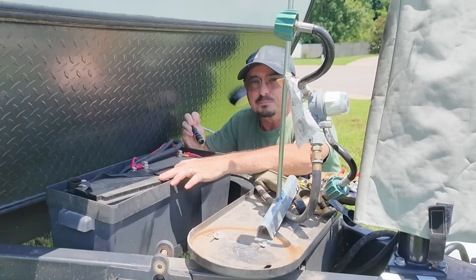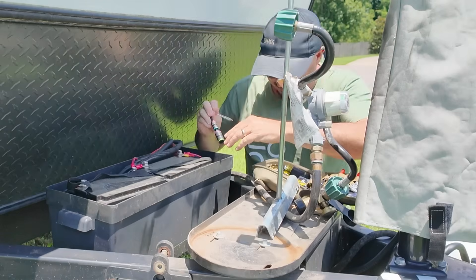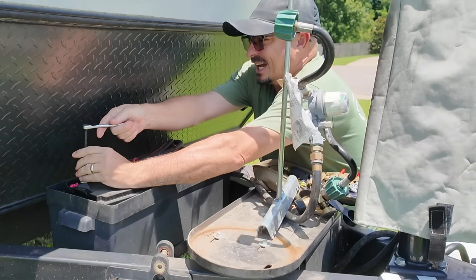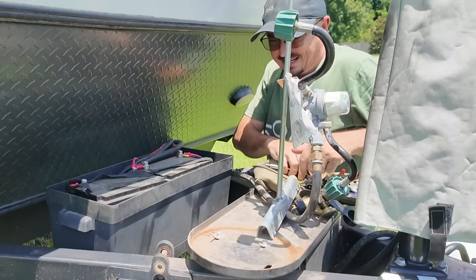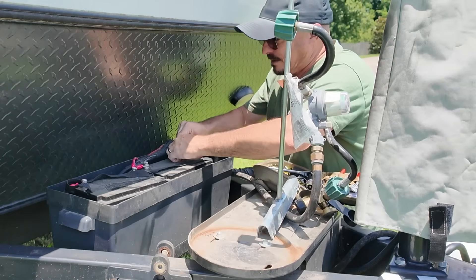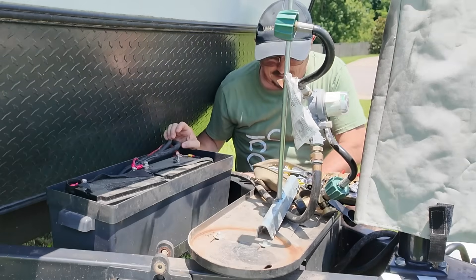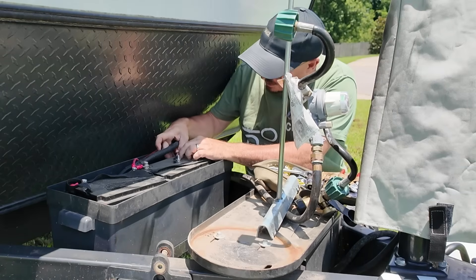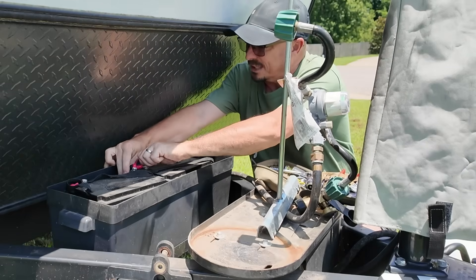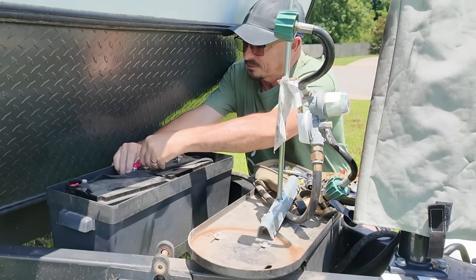These two batteries were wired in parallel and have held up great — really only one time have I needed more than 200 amps of capacity, and that generally only happens if you're running days and days without sunshine. We can't run the AC or the microwave on batteries because of our limited inverter size. This RV only came with a 1000 watt inverter and I probably need 3000 in order to run the AC and the microwave. At some point I may upgrade that, but after I just got that Mega 3 unit I can leave sitting in the truck, I don't know that I really need to right now.